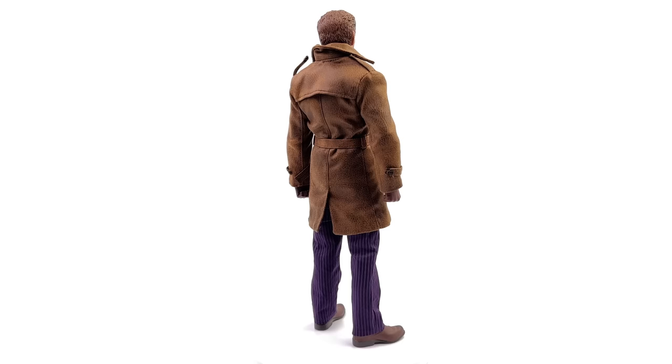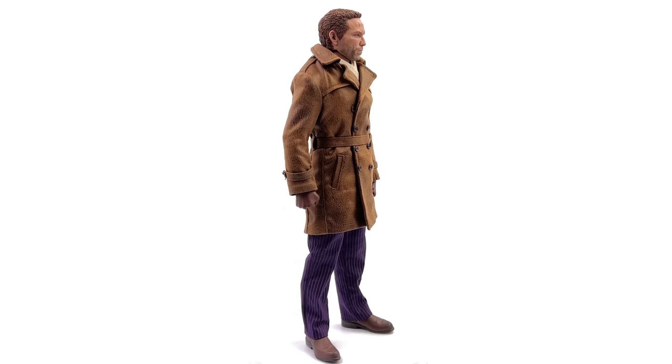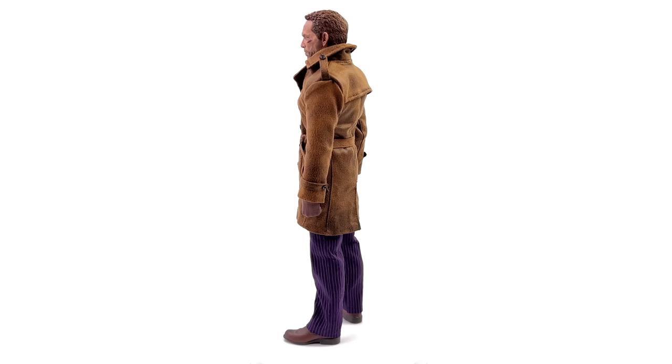The proportions are on point, the head sculpt sits at roughly the right height depending on how you have the collar and the scarf situated. Overall this guy ticks a lot of boxes for me. For those wondering — no, you cannot use the unmasked head sculpt with the hat; it is specifically designed to go on the masked versions.